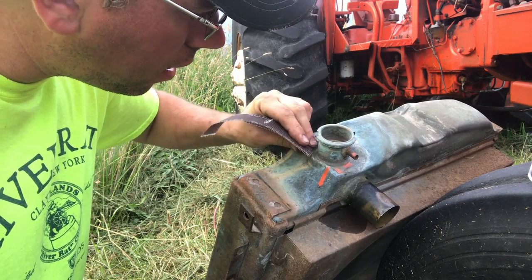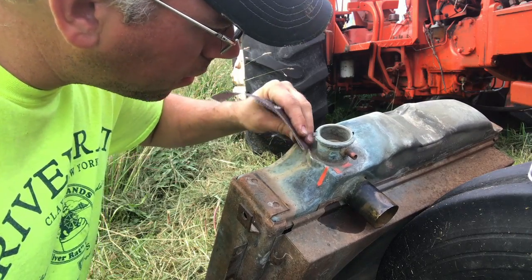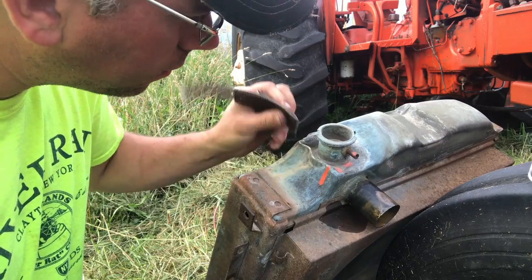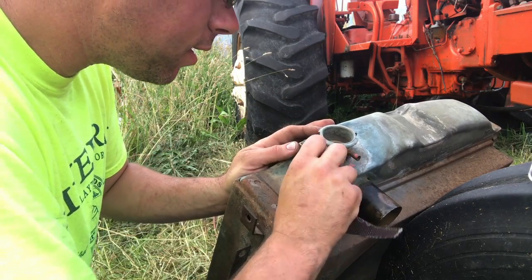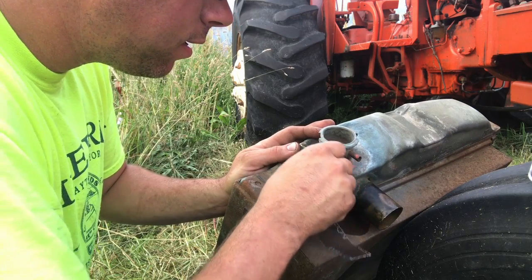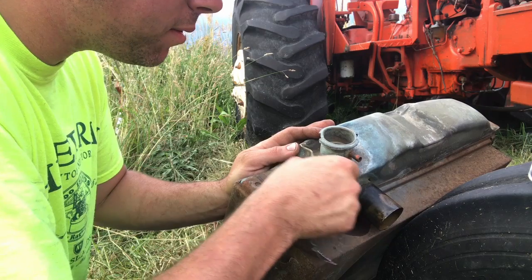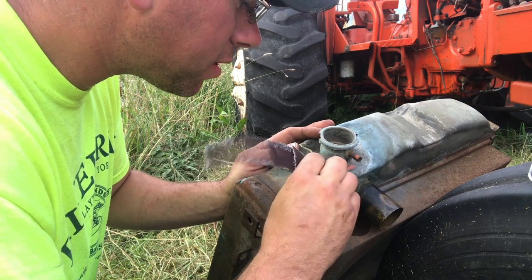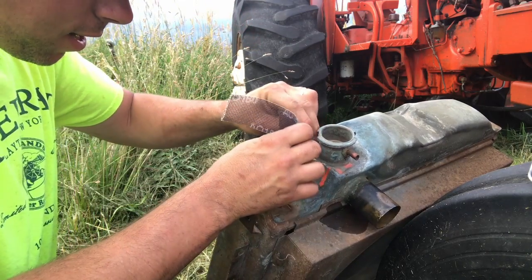These are going to be some of the first projects in the barn. One of them has a front-end loader, one of them's a little International 674, which is a beautiful little tractor when it's running right, but the cylinder sleeves are leaking into the oil pan. I don't like to see where somebody soldered that before, but anyhow, I digress.